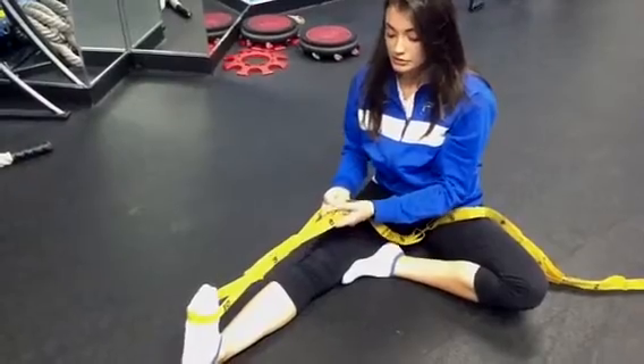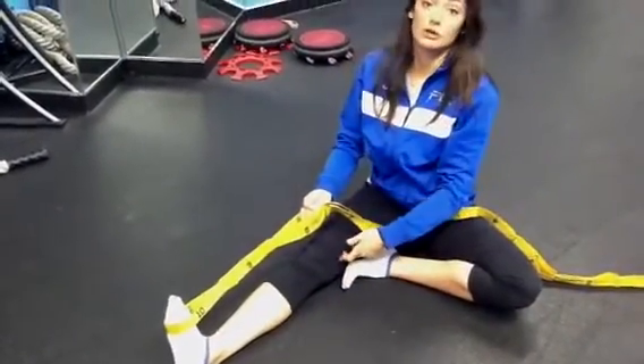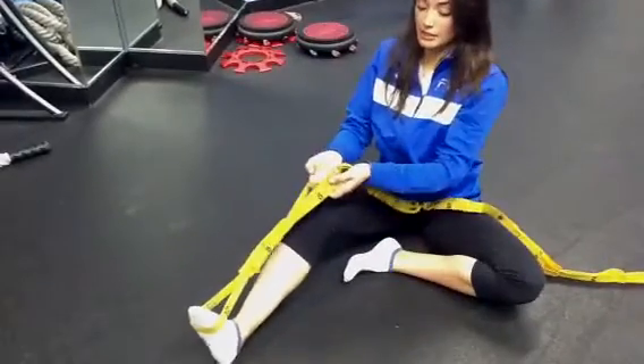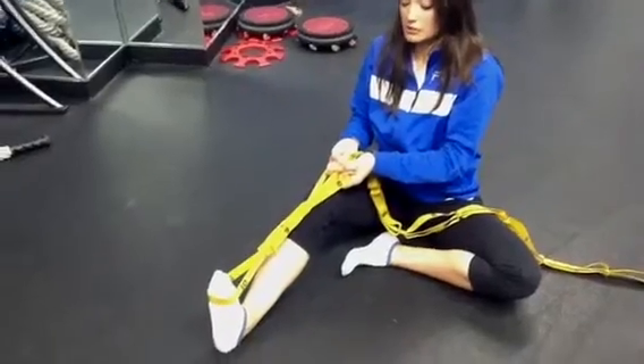This is working mainly your gastroc, which goes from your heel up into the upper part of your leg. If you bend the knee, you take that muscle out of the equation and you're working the deeper muscles down on your lower leg.